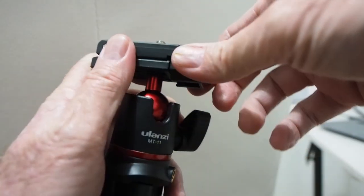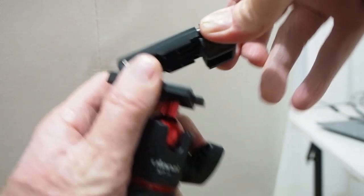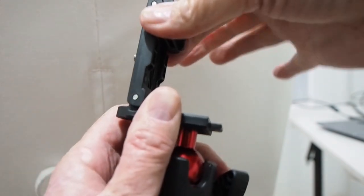This one's got the phone holder on it. I had a bit of trouble working out how to open that up — being old and not very bright, I was pulling up on it, but you actually pull it out and then it goes up. It's pretty good and actually pretty solid too. I'm fairly happy with the look of that.